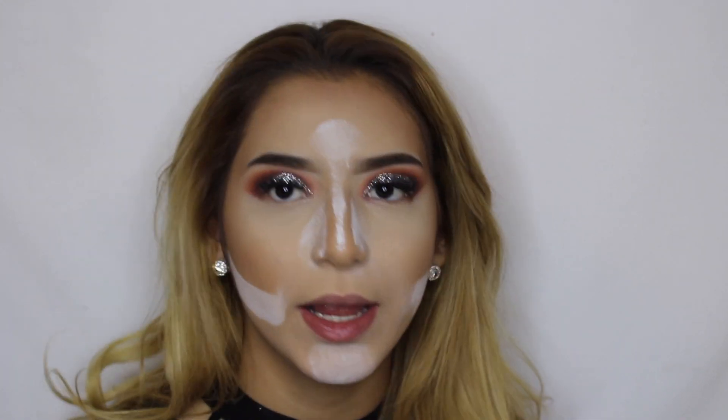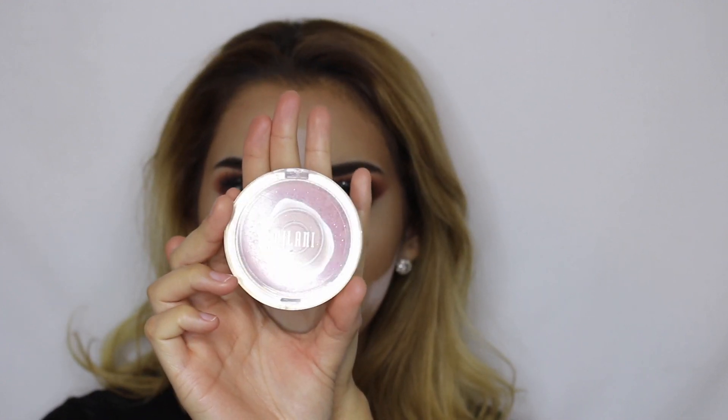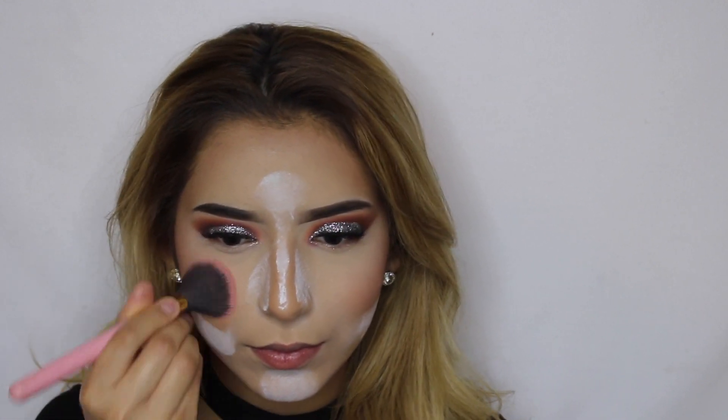So I just went ahead and baked with the same RCMA No Color Powder. So while that's baking, I'm applying some blush and I'm going to be using the Milani Blossom Time Rose Powder Blush. Then I'm going to be going in with the ABH Sugar Glow Kit.